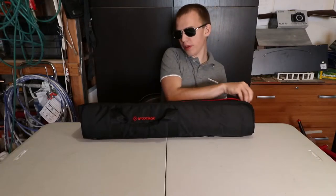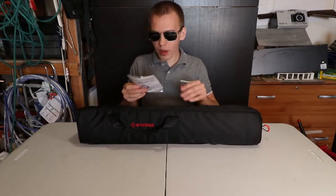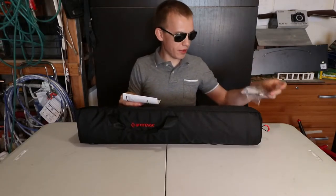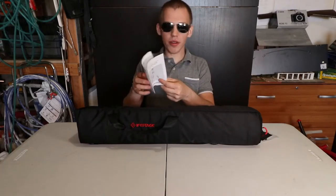The zipper has a plastic and you can adjust the shoulder strap also. And a very smooth zipper. There's some paperwork — thank you iFootage for giving free stickers, that's awesome. There's a warranty card, instruction, and other paperwork.